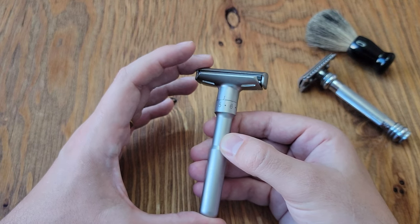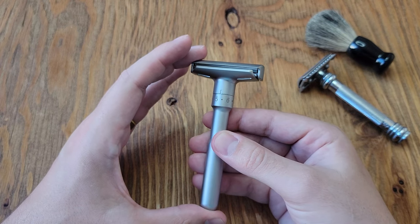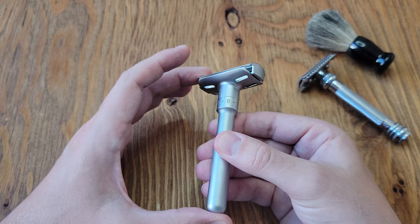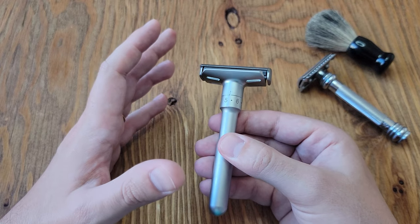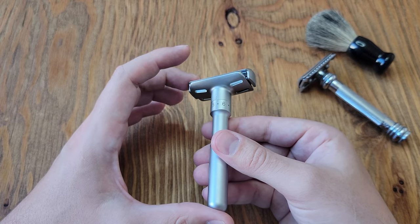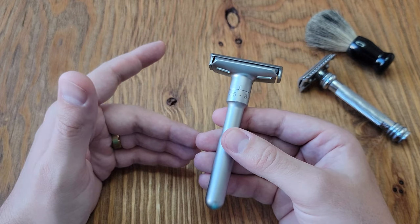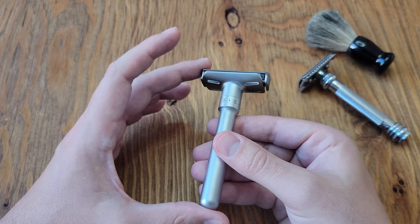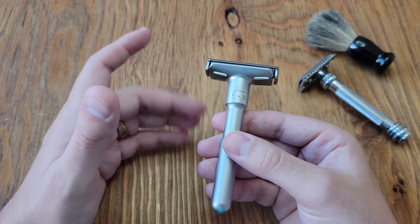With the next shave I could finally feel I was starting to understand how this razor worked. I still had areas along my sideburns that didn't feel like it was doing anything, but after adjusting to about five and a half it finally started to feel normal. If I had to guess the major difference with this type of razor, I'd say it's the shaving angle — if you're used to a fixed-head razor, you'd probably feel the same thing I did on first use.